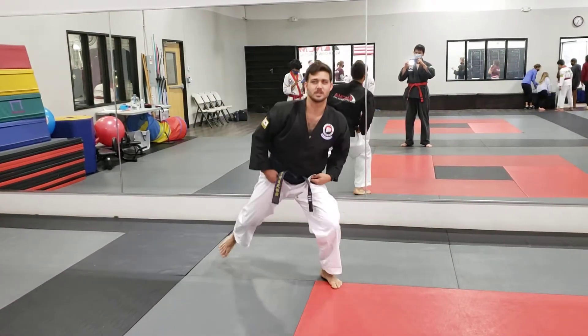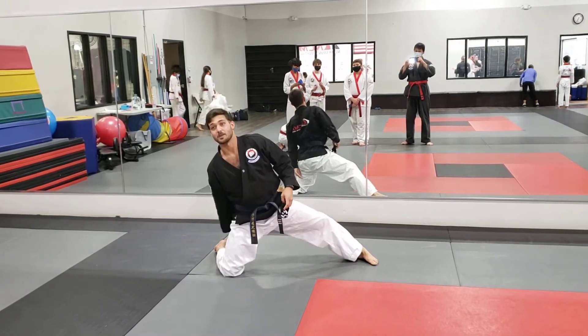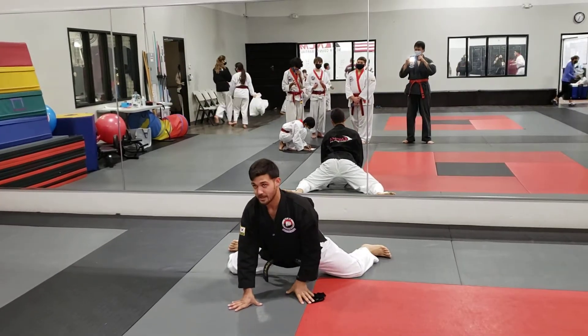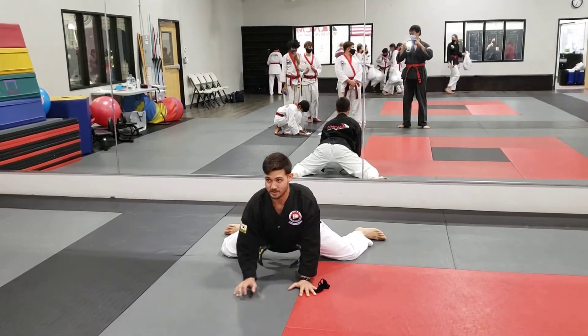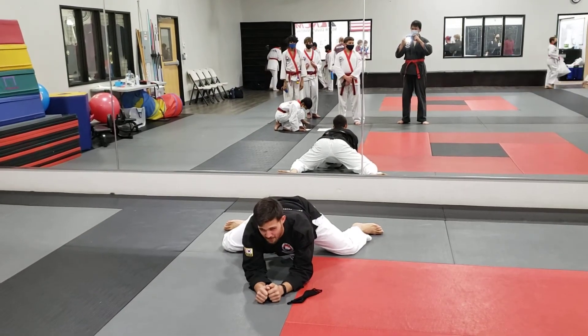Frog pose. This one's terrible. This is basically splits with your knees chopped off. So you spread as far as you can — it's basically doing the splits, but with no feet. You're watching TV, hanging out, push your hips back. Very painful, very effective.